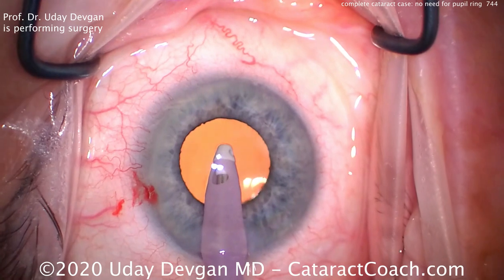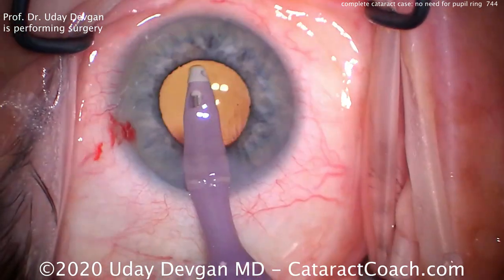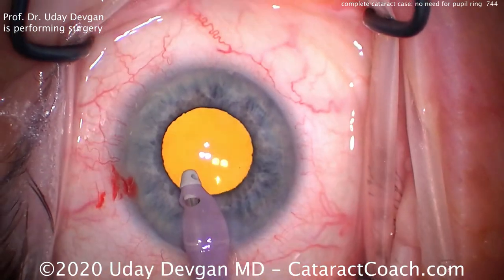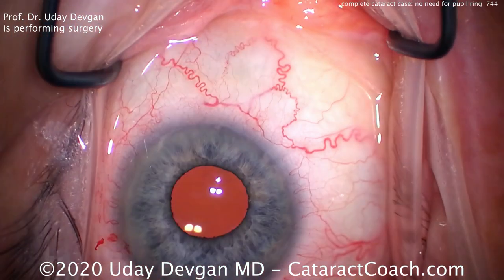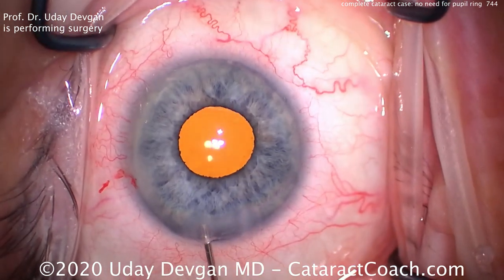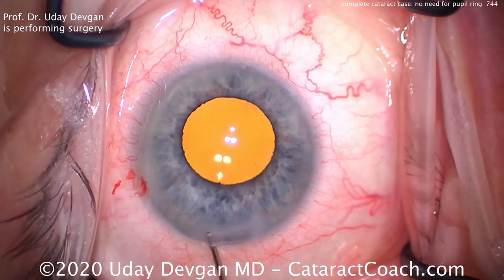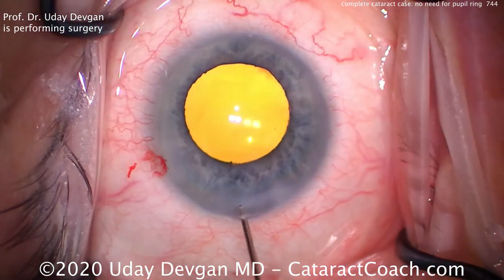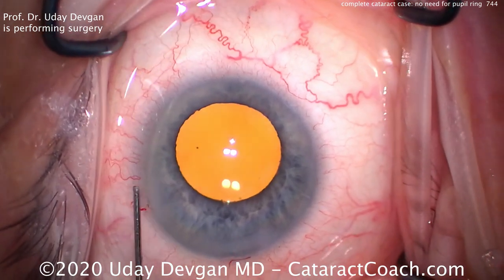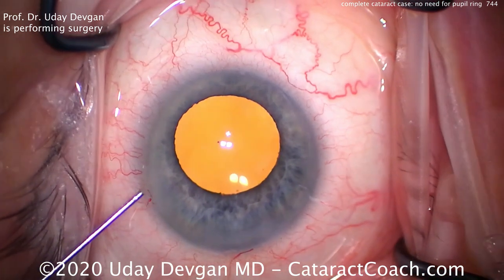Finishing up the case here, looks pretty good. Now you see the pupil really has come down. And when we take out the infusion from this IA probe, you'll notice the pupil come down even more — because with the infusion probe in the eye, the IOP is very high; 40 to 50 millimeters of mercury is very typical. Hydrate the incision nice and easy. Now let's go in through the side port and hydrate that — we can also sweep to make sure there's no retained viscoelastic.